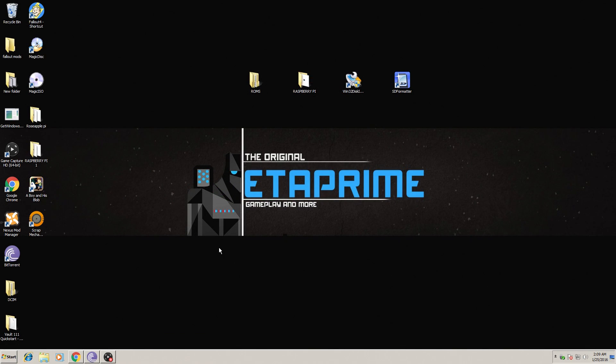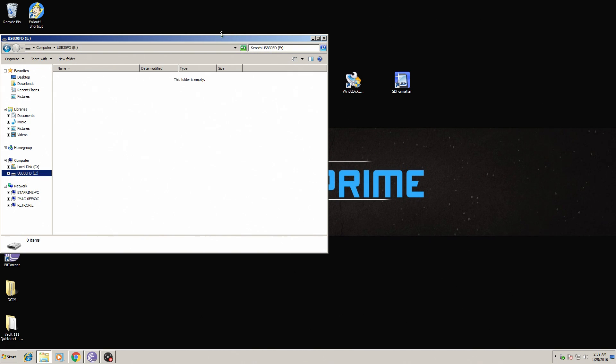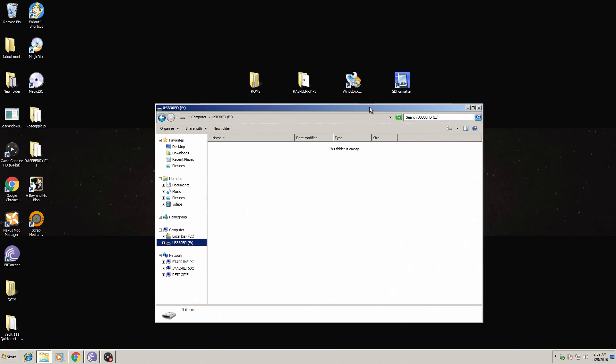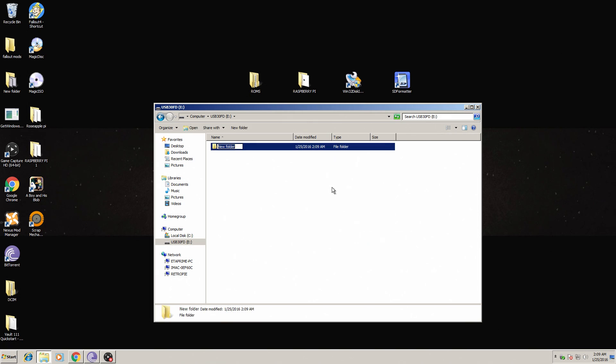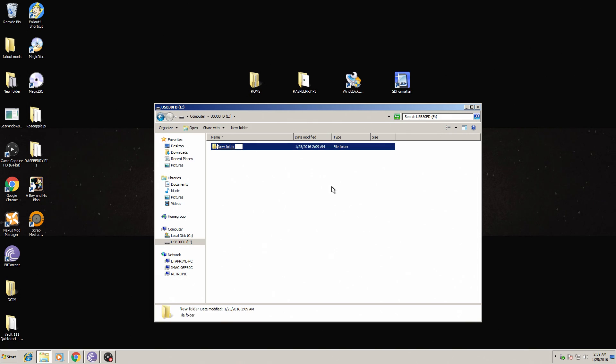Back at the PC, I've inserted the USB stick I'm going to use to put ROMs on and install them to RetroPie. I have ROMs in a folder, but first we need to make a folder inside the clean USB stick and name it 'RetroPie'.